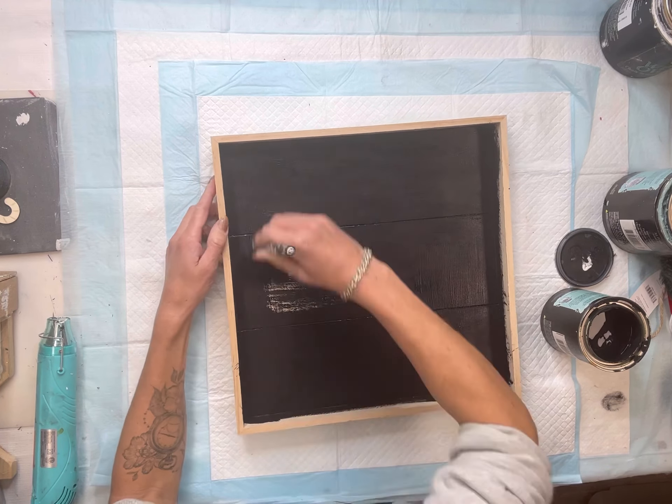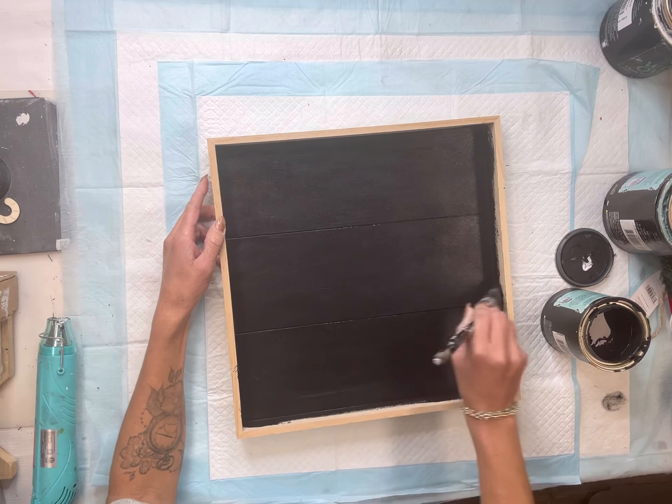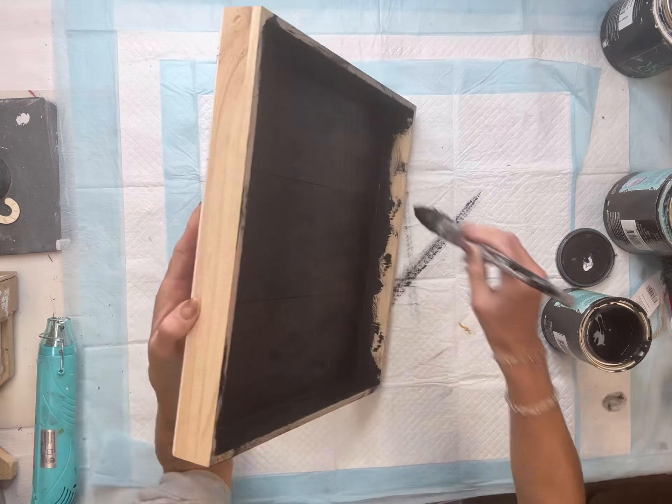I have this wood tray. I got it from the Dollar Tree Plus section. You can really use any platform of your choice, but I painted the entire thing using some Wise Owl Black on the inside. I left the outside blank. I have this snowflake.